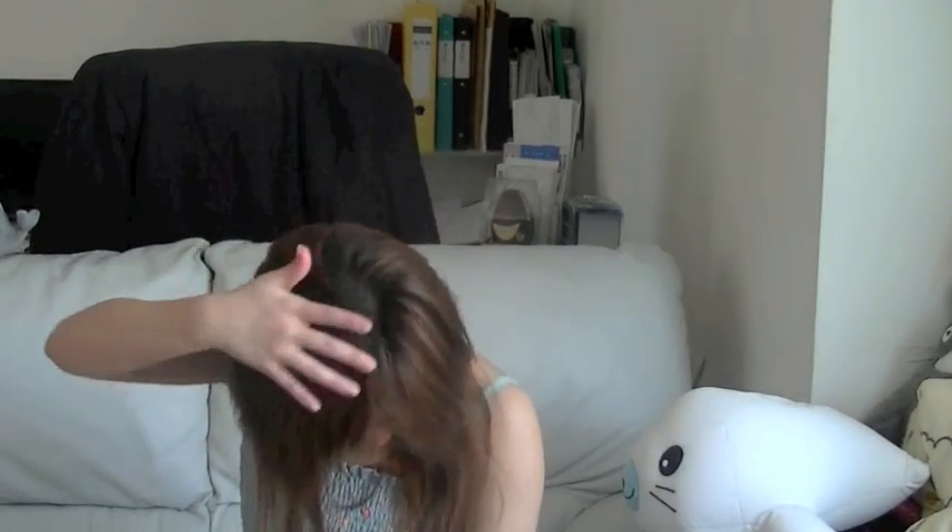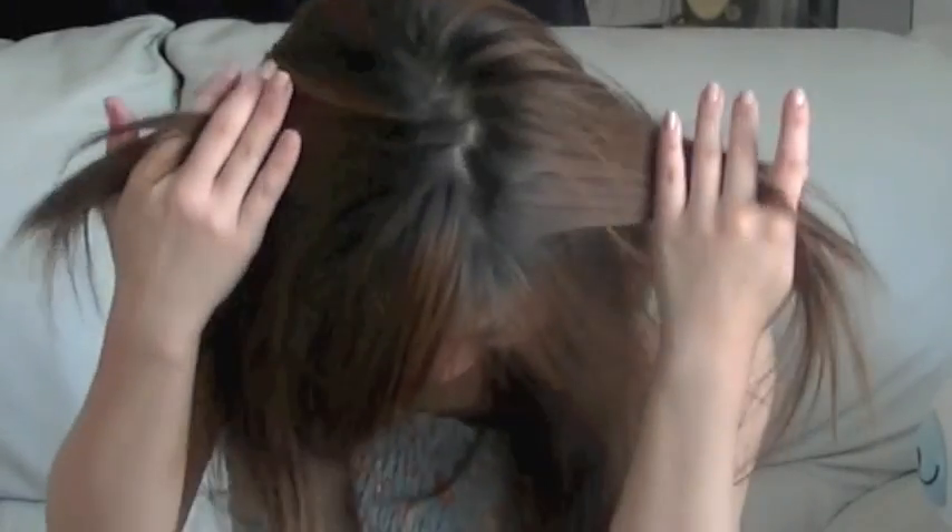Hey guys, this is Bob. So today I will be dyeing my hair. As you can see, my roots are crazy, so I will be doing that.